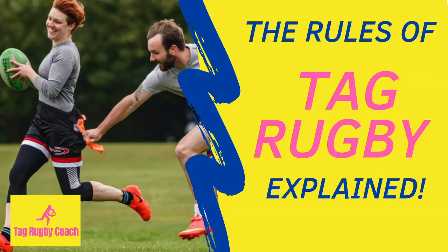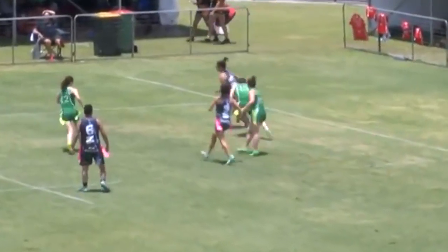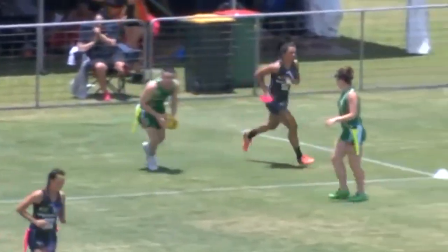What are the rules of Tag Rugby and how do you play it? The objective of the game is to be the team that has accumulated the most points at full time by scoring tries.